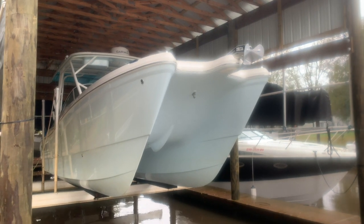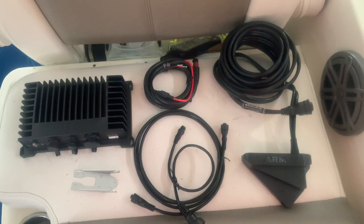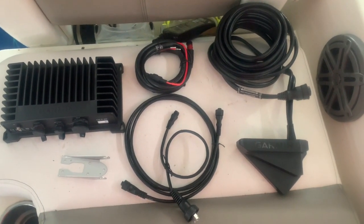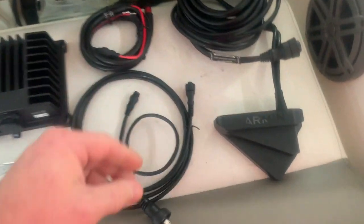What's up everyone, today's install will be a Garmin Panoptix sonar module with LiveScope on a WhirlCat. Let's get into it. What we have here is what's in the box laid out. First off I'll start with the transducer.